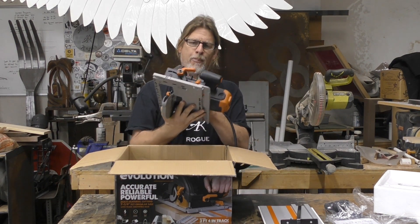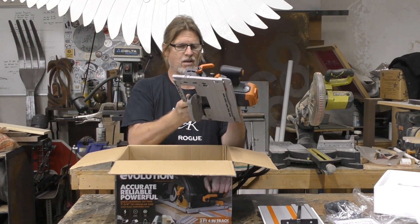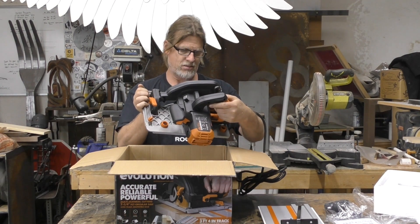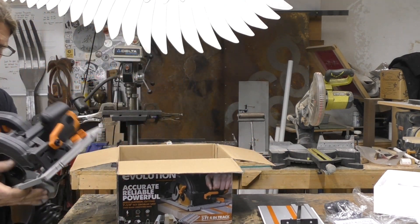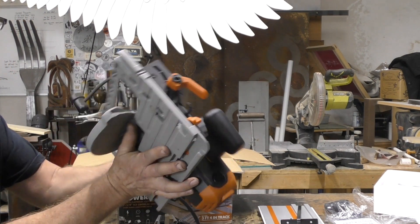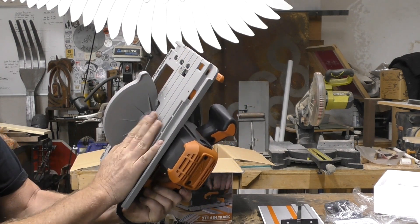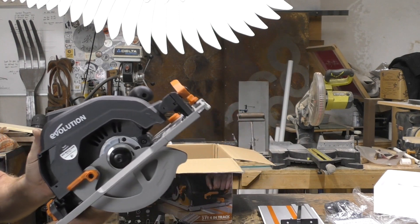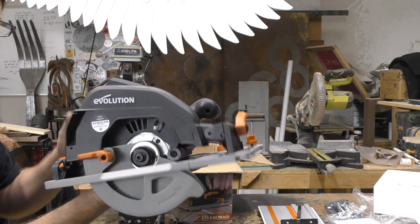Just picking this thing up, it's got some weight to it. I really like it, it feels solid. Just a quick glance coming around over here — it just looks like a nice tool. Nice, solid base. Even if you don't use the track, I don't think that you're going to be able to knock this out of whack at all.